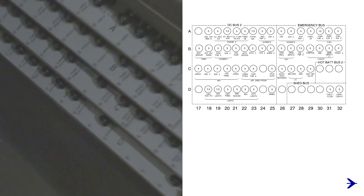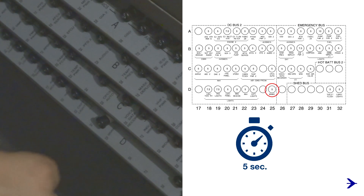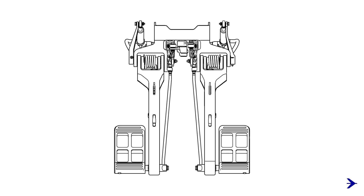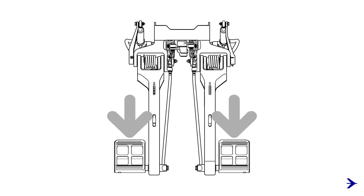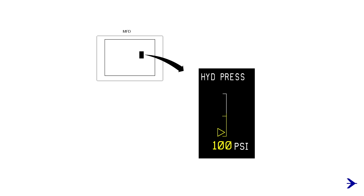Open the brake CB D25 on the right CB panel and wait 5 seconds before closing it. Fully press the brake paddles and keep them in this position for 3 minutes, or until the hydraulic pressure on the synoptic page stops decreasing and is less than 100 psi.